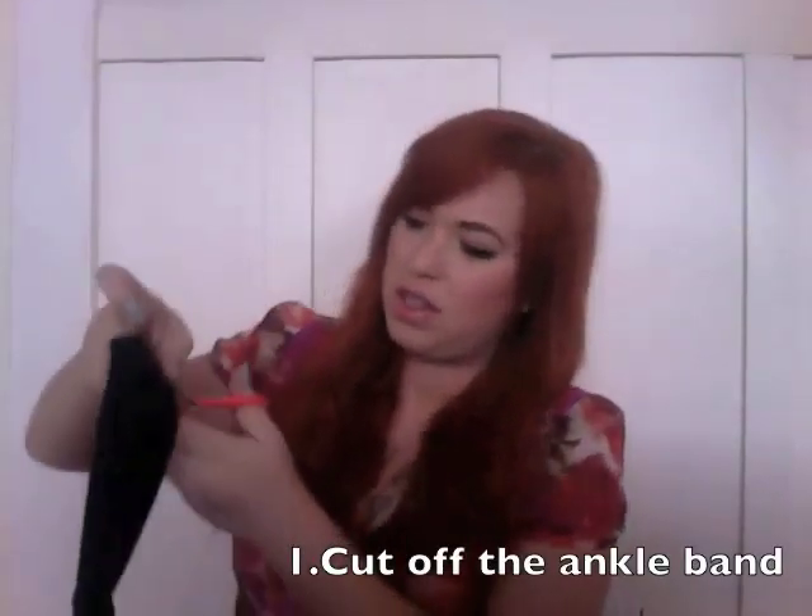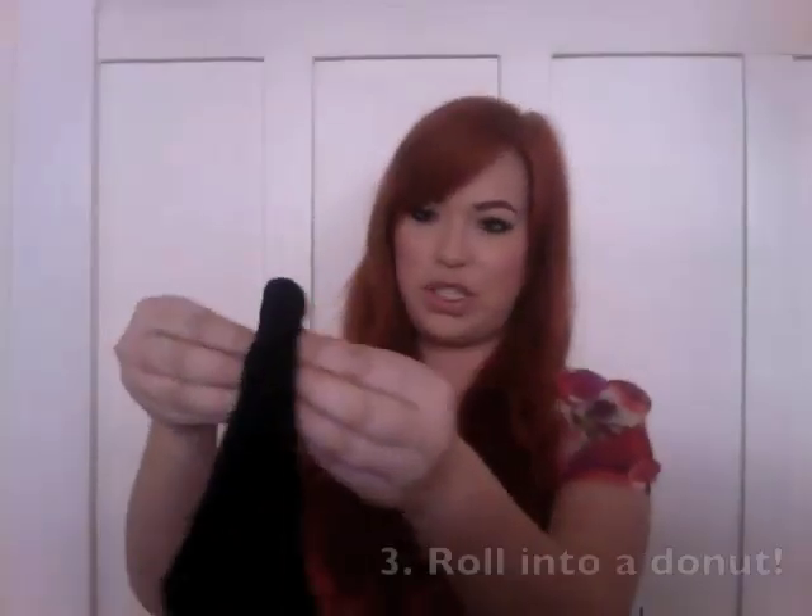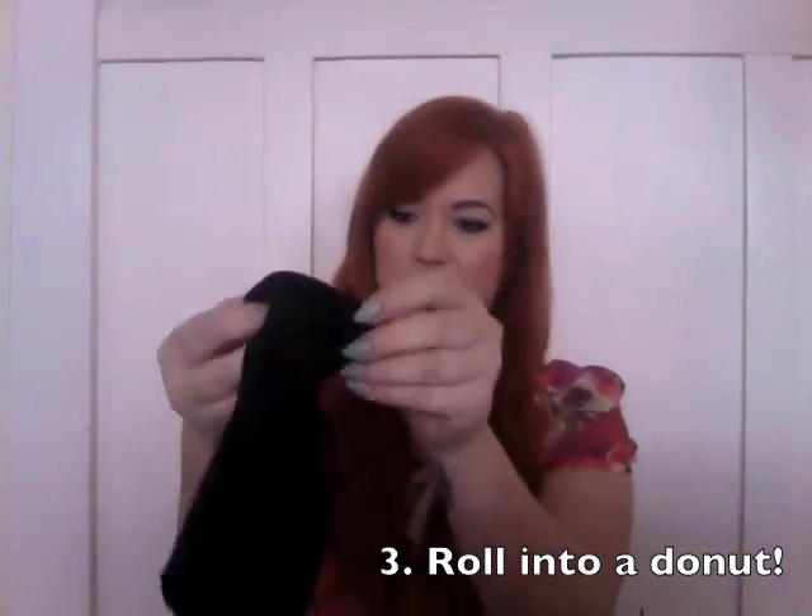The first thing I do is I cut the ankle band off the sock. This is the little bit that goes around the ankle, and then I cut off the toe. You're going to throw that piece away. Then you take the sock — now it's like a tube — and you're going to roll it into a donut. I just start at one end and cuff it down, kind of like you would if you were rolling a sock down your ankle. And now it's a little donut, and that's what's going to go in your hair.